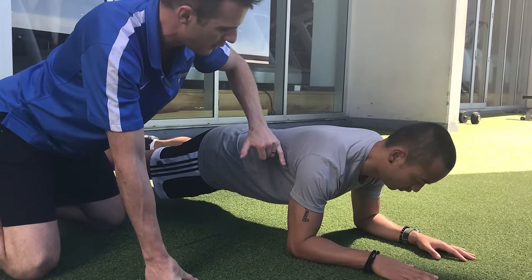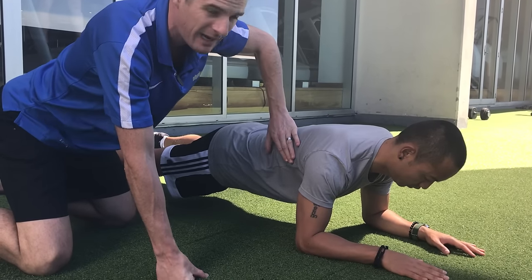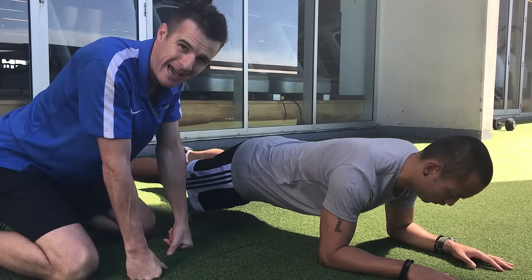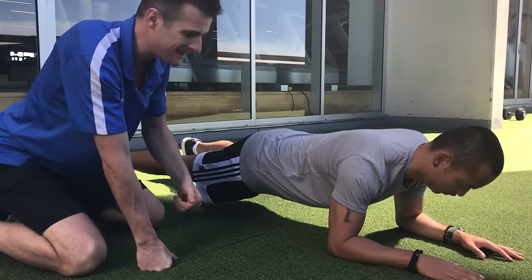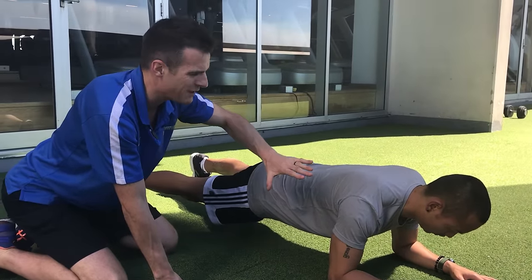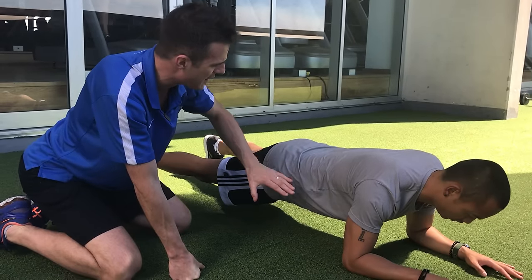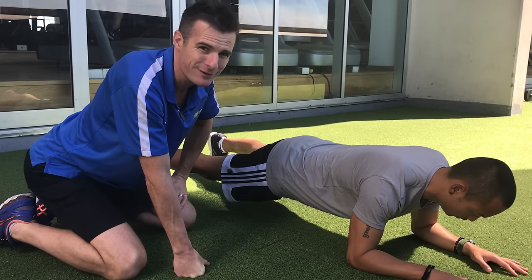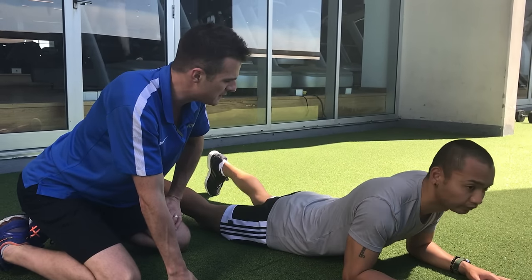Make sure everything's on: quads, glutes, abdominals, pushing away from the floor. Now he's going to add a little bit of lats as well — pull your shoulders down — so he's working his whole system, not just his abs. You want the plank to work the whole system as one unit. As he gets better and progresses, he'll be doing rotations, going from a plank to a side plank, which is a lot harder, trying to maintain spinal stability while rotating. He's doing pretty well for a disc injury. Next session we're going to work on rotation.